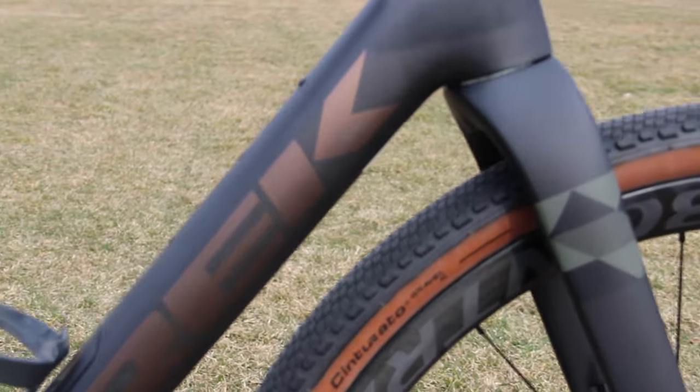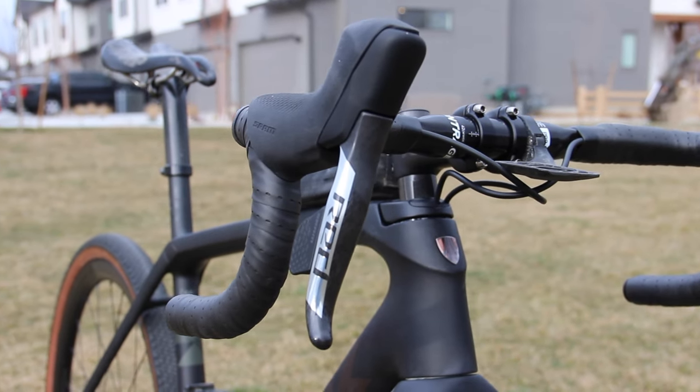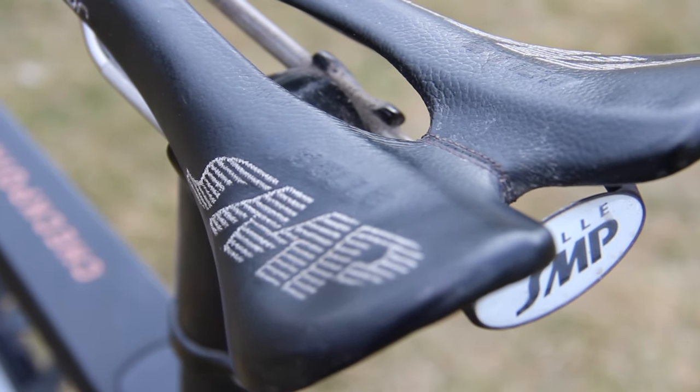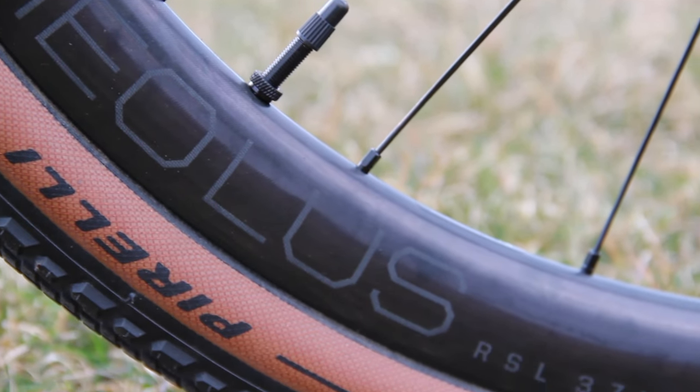All right, so here it is, all complete. I'm still waiting on that 46 tooth chainring as well as the chain keeper, but those would be the only two things I need to add to this bike to have it all set up for the season. Thank you all for watching — I hope you enjoyed it, and stay tuned for a lot more race vlogs coming up with me on this bike.